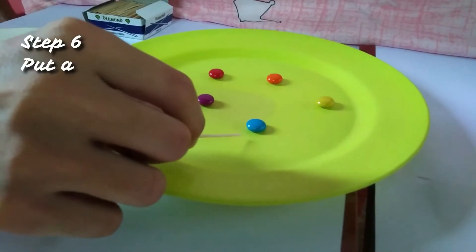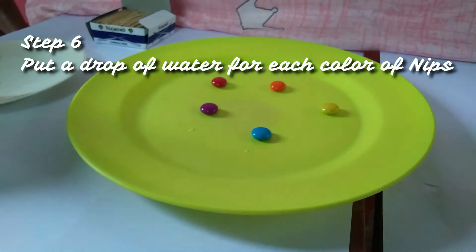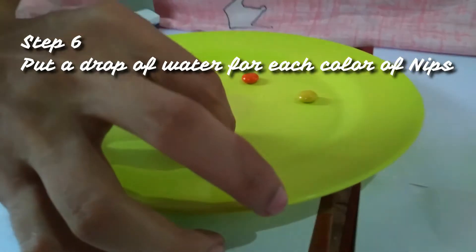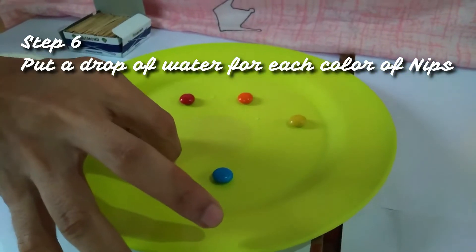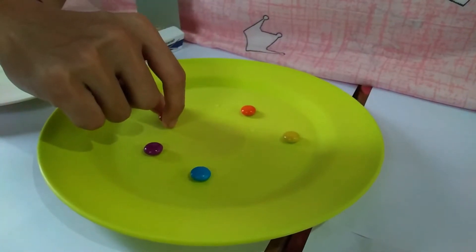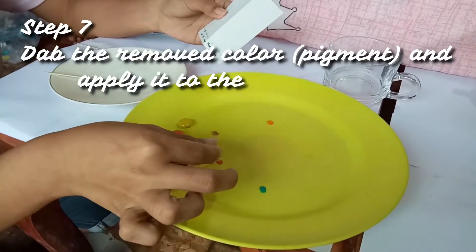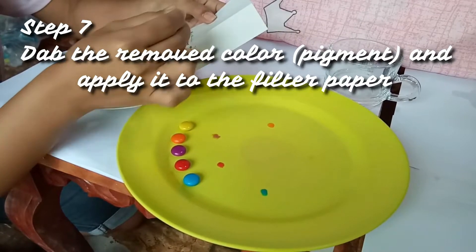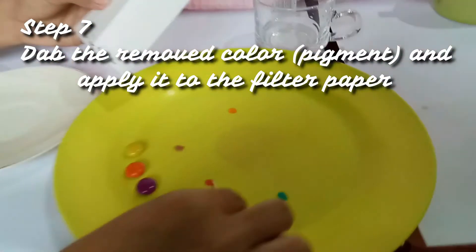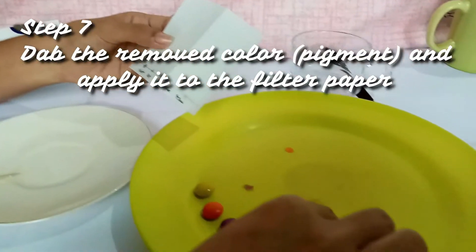Next, we will use a pipette or in this case a toothpick to put a single drop of water for each candy's color in the bottom of the clean plate. Then we will put the nibs on top of each water drop and wait for 1-2 minutes until the water removes the color of the candy. Now that we have a pigment from the candy, our next step is to dab that water droplet or pigment using a toothpick and apply it to the filter paper. We have to apply at least 2-3 coats and repeat this process for the remaining colors.